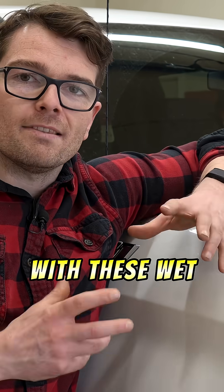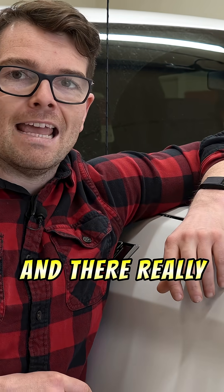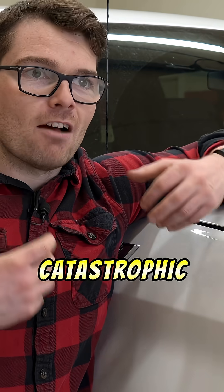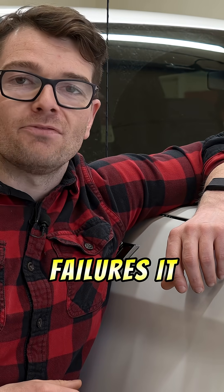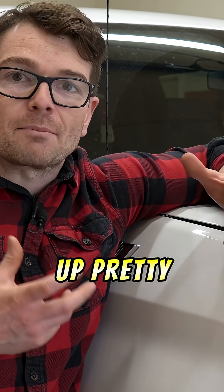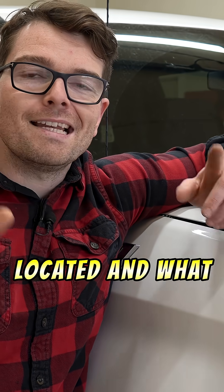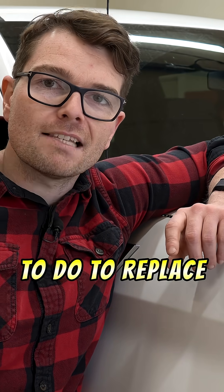These engines have been out since 2019 with these wet oil pump belts, and there really hasn't been catastrophic, consistent oil pump belt failures. It seems like they're holding up pretty decently. I think what really drives people crazy about them is where they're located and what you have to do to replace them.